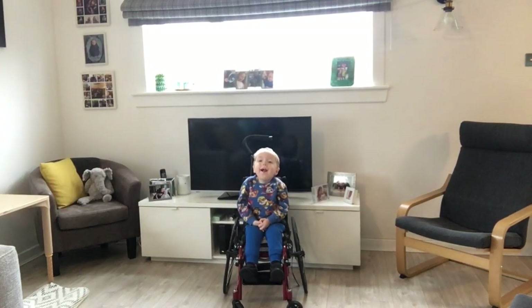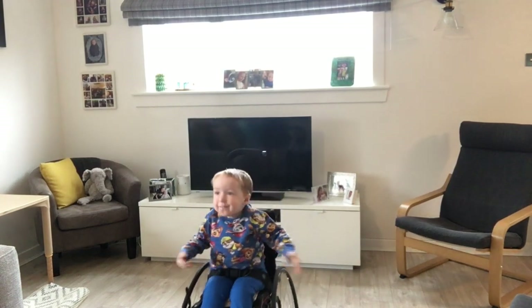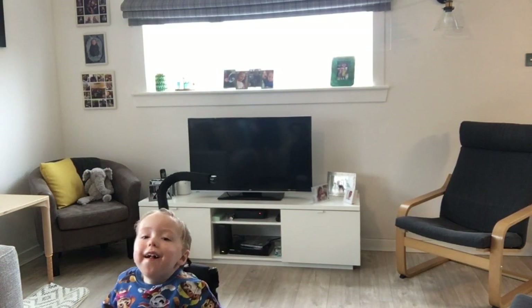Are you ready Max? One, two, three — big push and then arms in. Big push, arms in. There we go. Oh and he's nearly out — are you going to do it again?